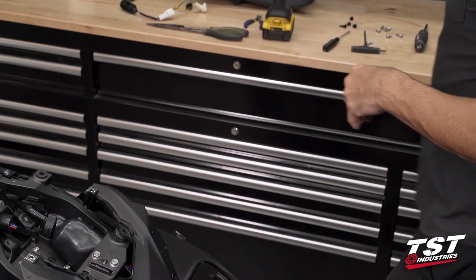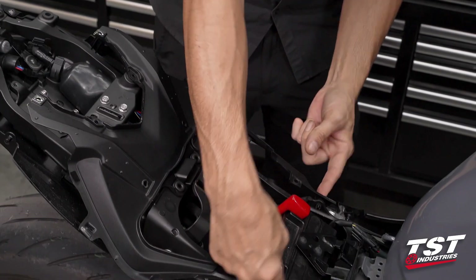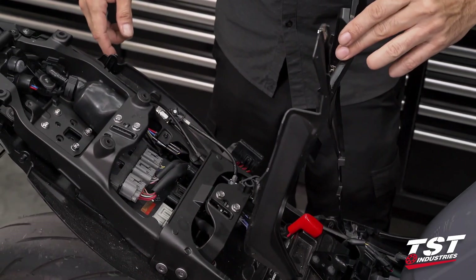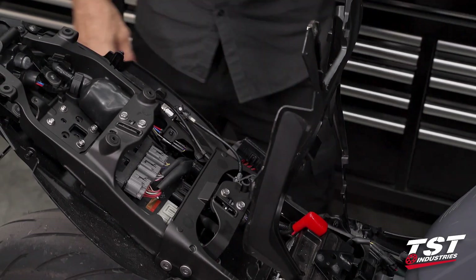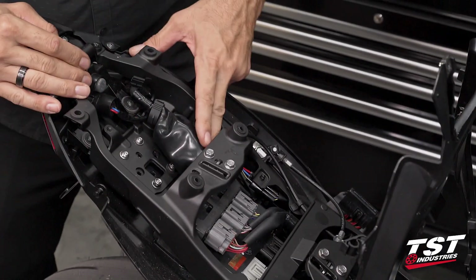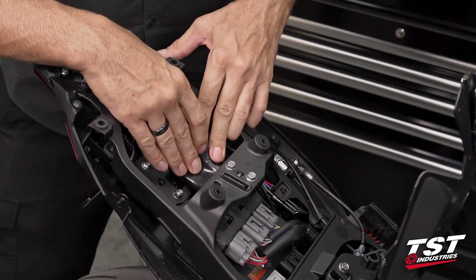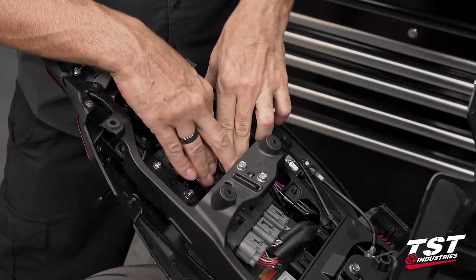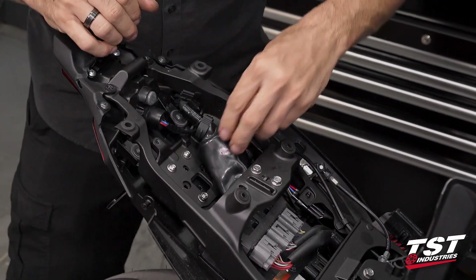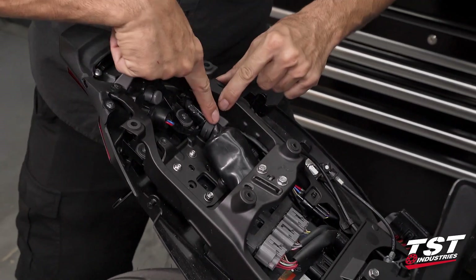At this point we have access to this panel, which has two push fasteners we're going to leave intact — that creates a nice hinge that holds it up for us. Within this boot there will be a number of connectors that go to your fender lighting equipment. On this particular bike those have been eliminated, so it may look a little different on yours.